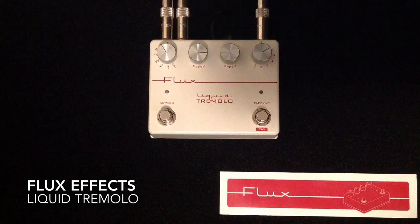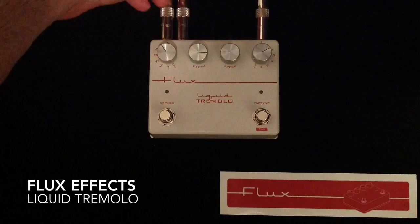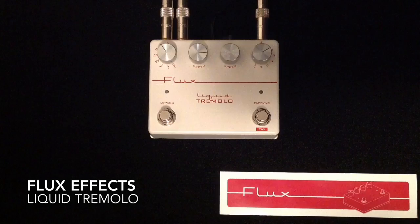It has stereo ins and outs — you can actually go stereo in. I'm only going mono in and then a right and left signal out to two different amplifiers. It has an adjustable stereo image; there's a trim pot on the back edge here. And it's true bypass.